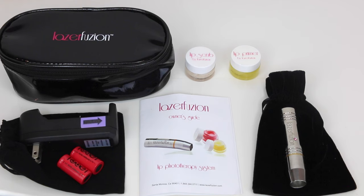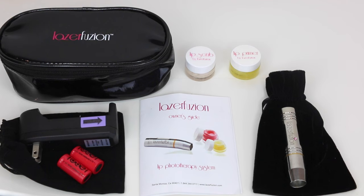In this kit you will find your phototherapy device, a raspberry lip scrub, a lip primer, a cosmetic bag, a charger with two 1.7V lithium ion batteries, and an owner's manual.